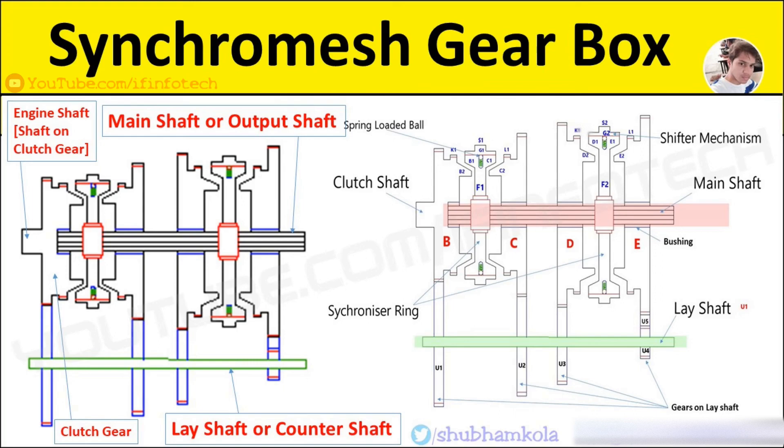Now we see the advantages. Power transmission capacity in a synchromesh gearbox is more as compared to a constant mesh gearbox. Changing gear can be done by every type of operator — skilled or unskilled driver — without occurrence of teeth clashes, and there is no need for double de-clutching.